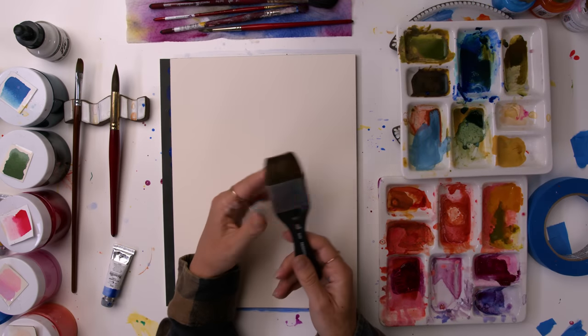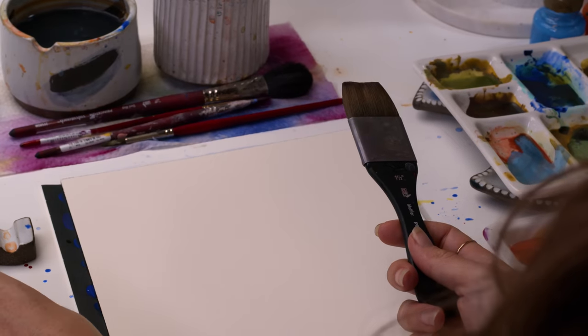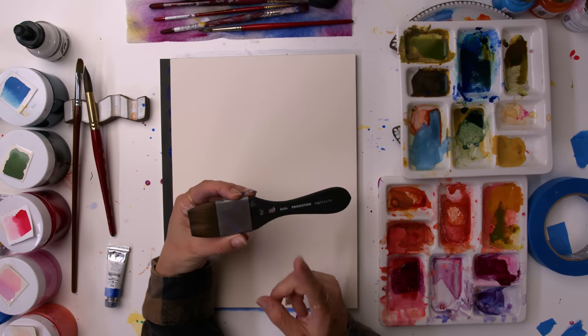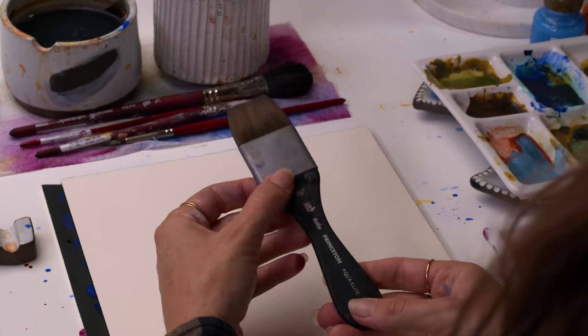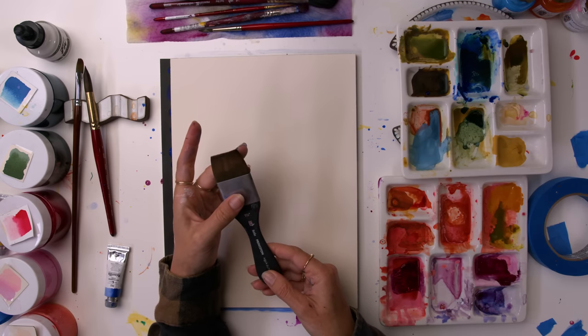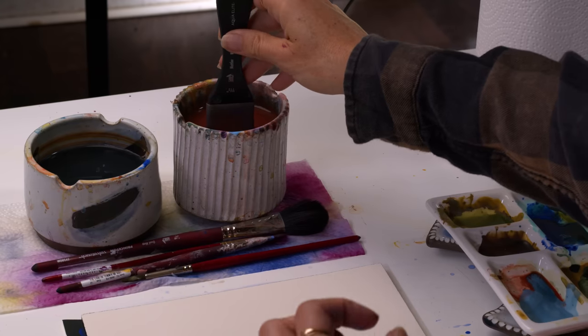So one of my favorite brushes — obviously you guys know me for my Princeton Heritage round brushes — but one of my all time favorite Princeton brushes is the Mottler brush in their Aqua Elite series. The Aqua Elite series is also a synthetic sable hair brush, and so it's perfect for watercolor.